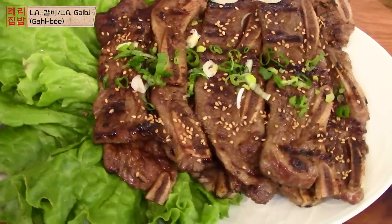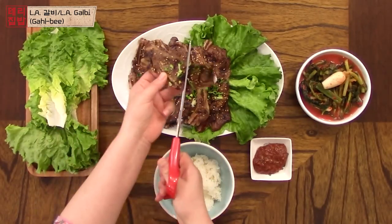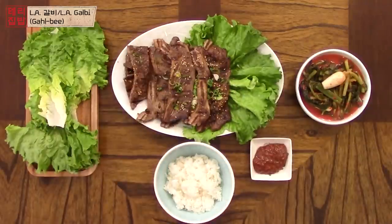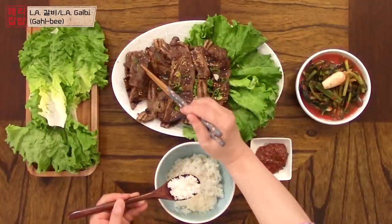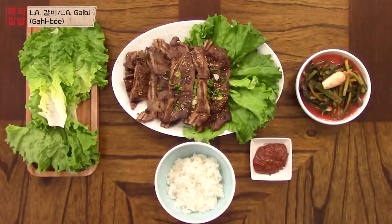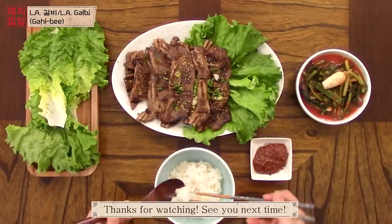Add some sesame seeds and scallions on top as garnish, and you're done. LA Galbi is the perfect meal to have with friends or family at a barbecue. It's tender, savory, and so yummy. Enjoy it! Thank you so much for watching. If you try this at home, please leave a comment down below. Don't forget to give this video a thumbs up and subscribe for more simple Korean recipes. See you next time, guys!